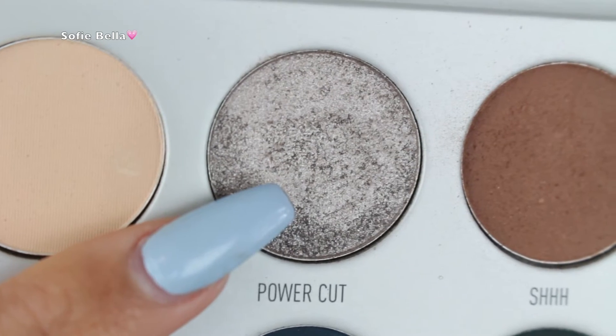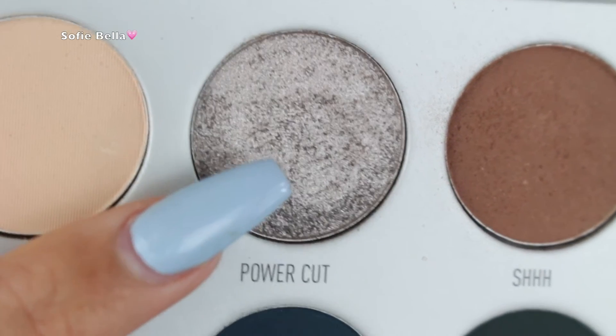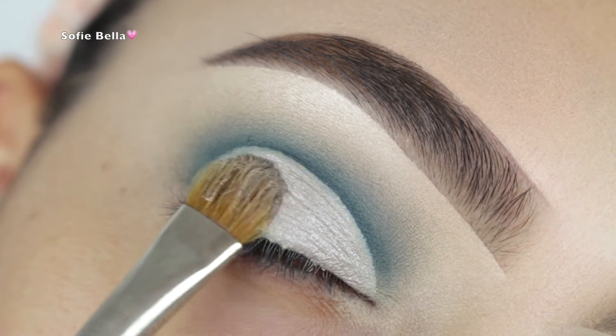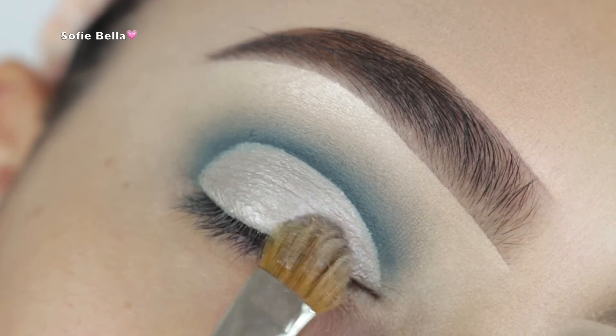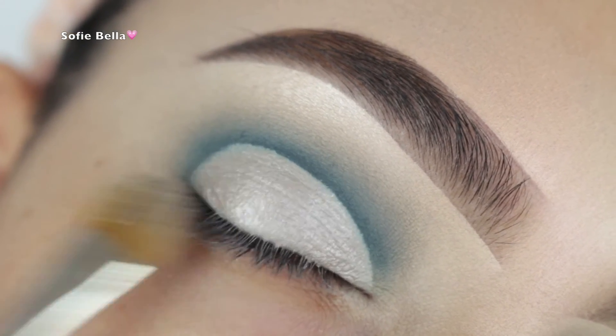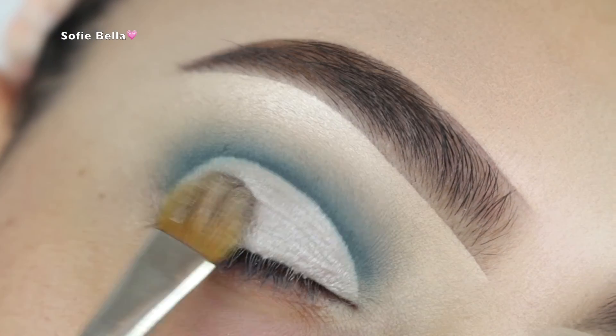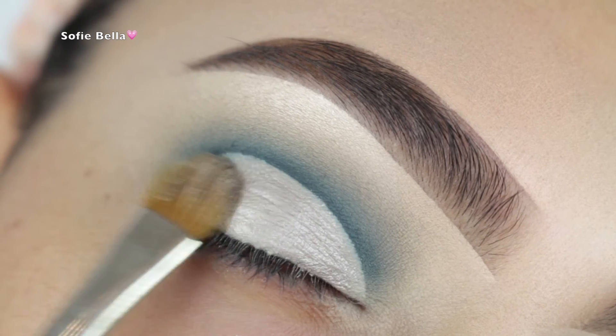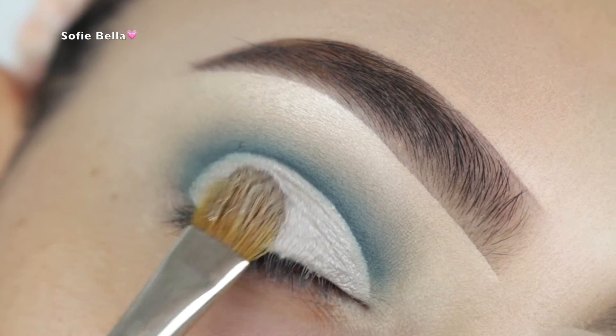Next, I'm going into this shade here called Power Cut — it's a really nice metallic silver shade. I think that all of the foiled eyeshadows in these palettes are really phenomenal. I did wet my brush with a little bit of Fix Plus, and the color payoff was really pretty. I'm just applying that evenly onto my lid.